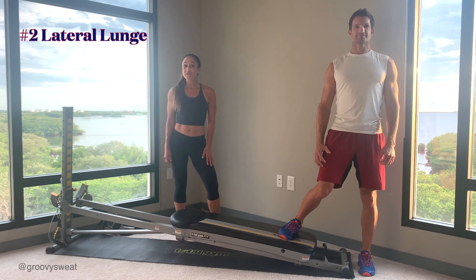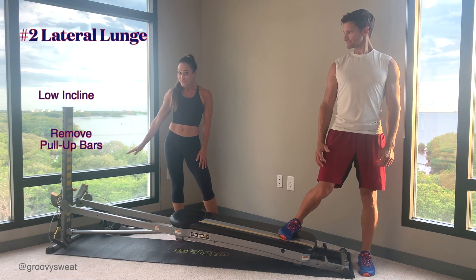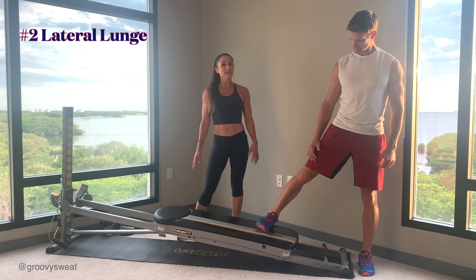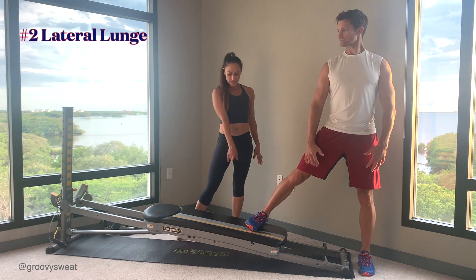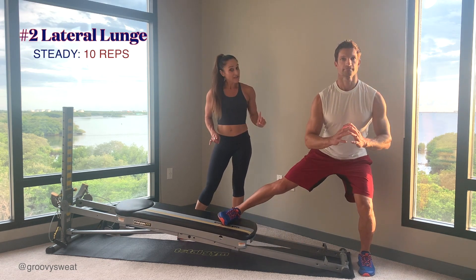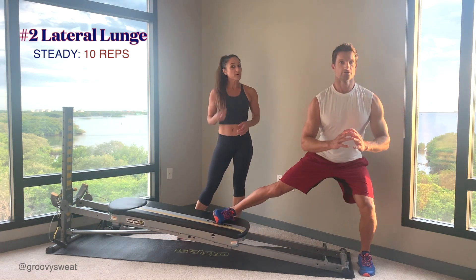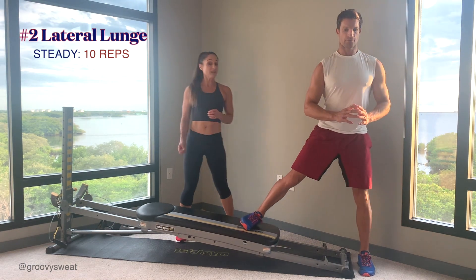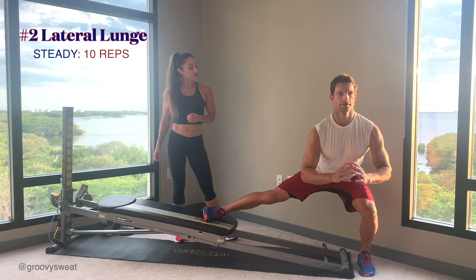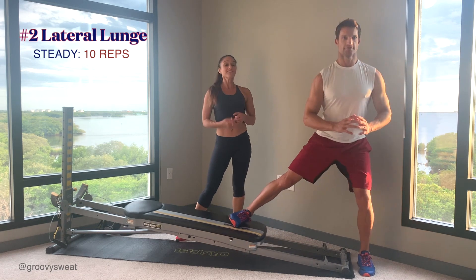The second exercise is a lateral lunge. Make sure you remove the pull-up bars, lower your incline down to a low level, and stand at the bottom to get started. One foot is at the bottom base, the other is on the glide board — you'll open up to start. You only bend the leg you're standing on, press the hips all the way back, and extend keeping that other leg straight. Regular tempo, down and up, 10 reps. Make sure you're pressing the weight through the heel and keeping your spine nice and long with your chest lifted at all times.